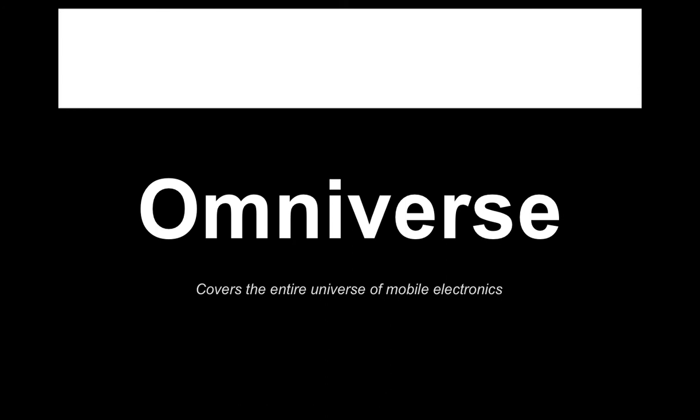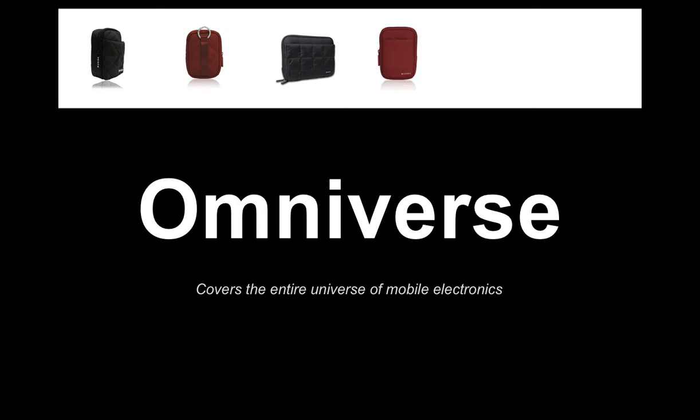In short, the Omniverse line gives you pretty much a case for every mobile gadget you can imagine, from large digital cameras to portable hard drives. We have a small 7-inch case for portable DVD players and those very small notebook computers. We have cases that fit small digital cameras and cellular phones. We even have a new iPad case in the Omniverse line.